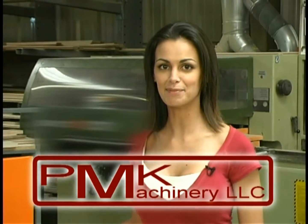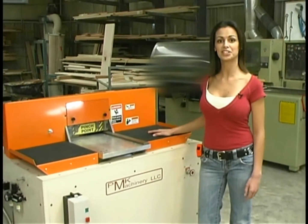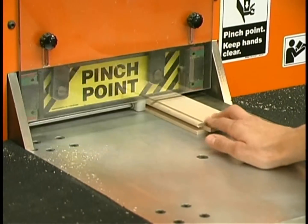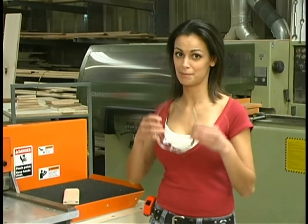Welcome to PMK Machinery. I'm Mary Hobbs and I'll be your host during this video. I would like to introduce you to the model C1203 coping machine. Our coping machine does not require a backer piece. Now I'll show you how the C1203 coping machine operates.